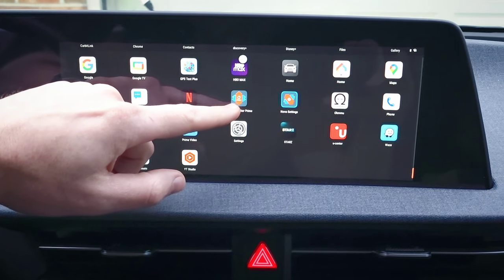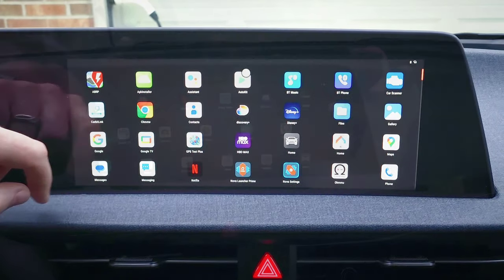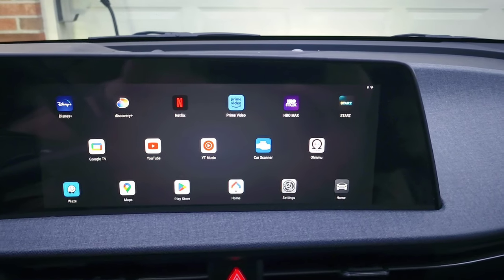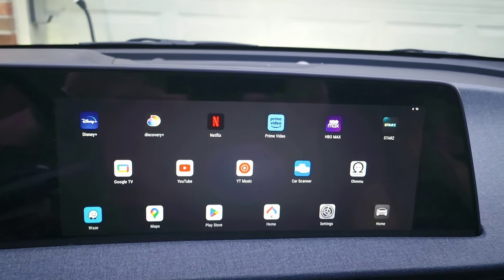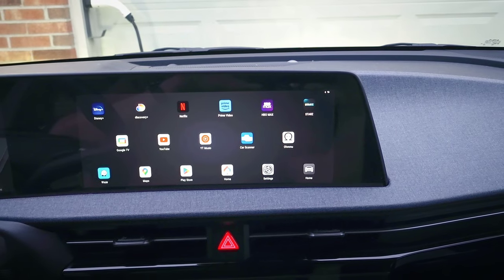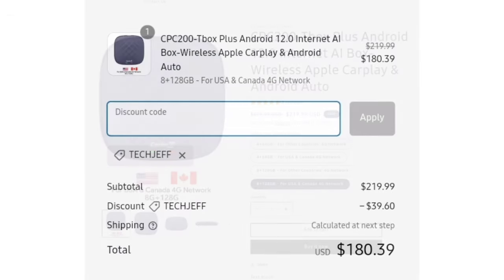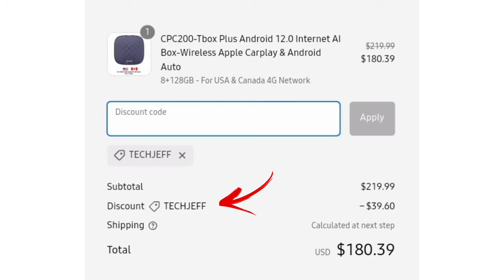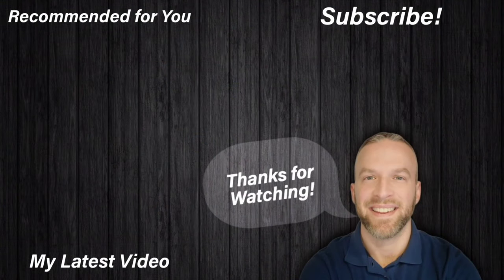Now, I have Nova Launcher installed, which is how I customize the home screen and app list here. I'll probably do a future video on customization options. For now, I just wanted to show you guys how it all works and what it can do. Overall, it's working really well — it's smooth and responsive, it looks good, and honestly it looks and works just like a tablet. For the price, you can't really beat it. I'll post a link in the description — it's from AutoKitCarPlay.com, and this is the T-Box Plus version. Be sure to use promo code TECHJEFF for 18% off, bringing this version with 8GB of RAM and 128GB of storage to only $180, which is just incredible. Let me know if you guys have any questions, be sure to subscribe for more videos, thank you guys for watching, and I'll see you in the next video.